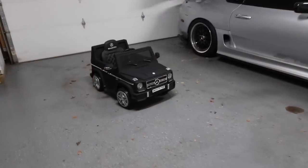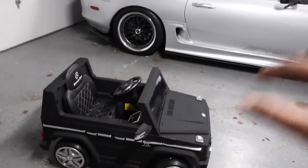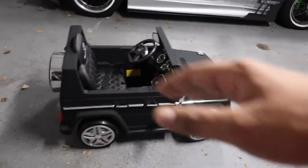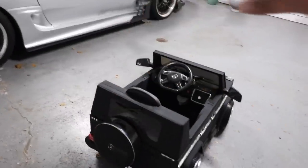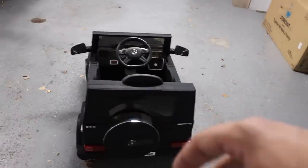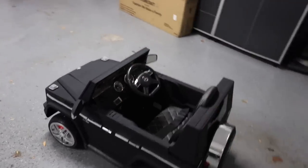All right, check this out — our Mercedes is finally done and this thing looks awesome. I mean look at it. It's nice matte black with a chrome finish on it. It really pops. And as we walk our way around the vehicle, check out all the small details.